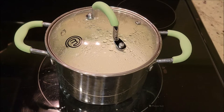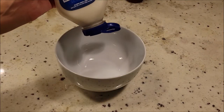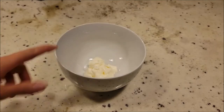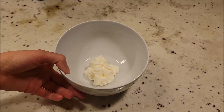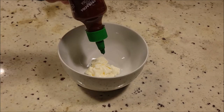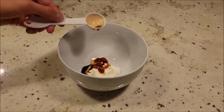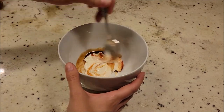Now that it's been 15 minutes we're going to turn off the heat and let this sit, still covered, for 10 more minutes. We're also going to make a really quick sauce for our sushi bowl — we're going to add a couple heaping tablespoons of mayo, then a little bit of sriracha to taste, and then also a small splash of soy sauce. Give this a quick mix and we've got our sauce for our sushi bowl.